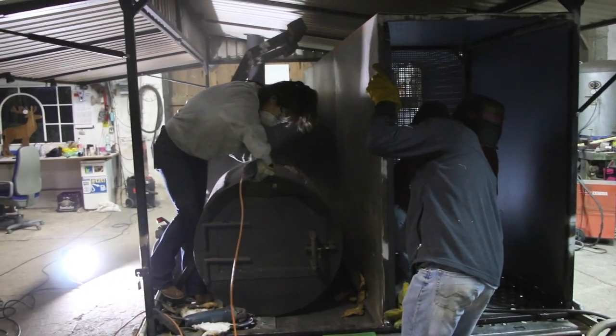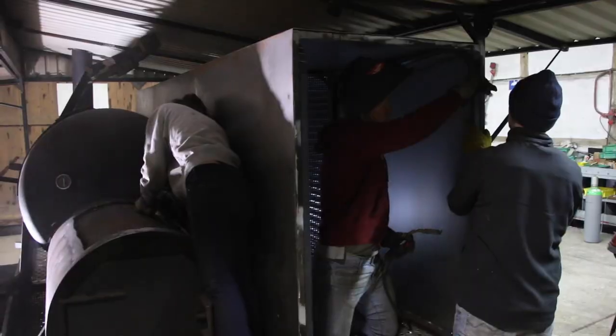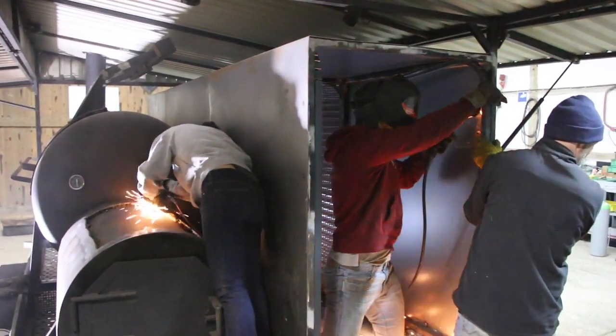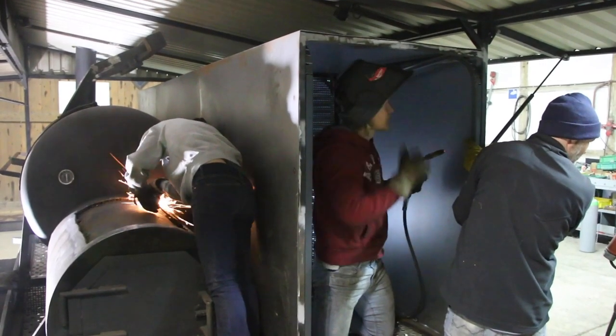This is us putting in the final rolling door for the back — a compartment for light but bulky items. We already had a pretty good idea from the experience of the previous two doors as to how to do this.